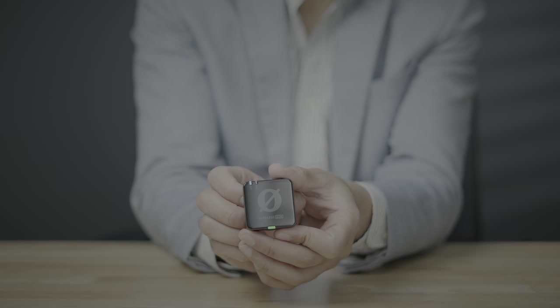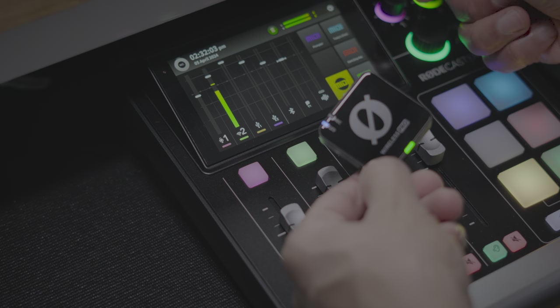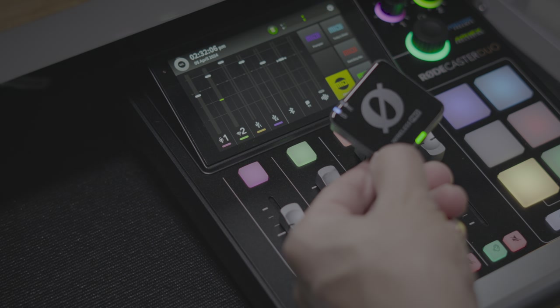The RODE Wireless Pro is an extremely capable lapel microphone that sounds great, and what makes it even better is that it pairs directly with the RODECaster Duo, simplifying my setup. I don't have to have a separate receiver for it.